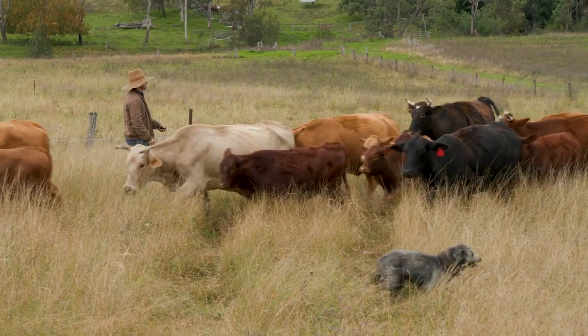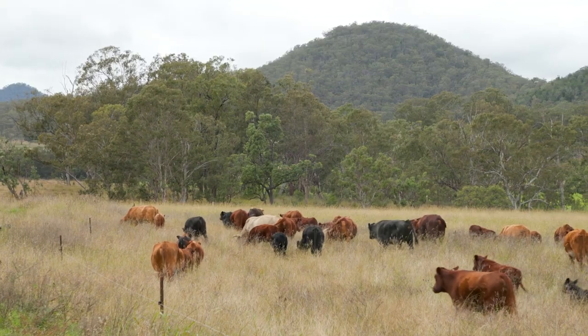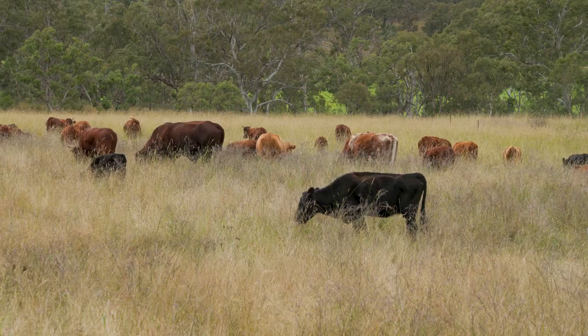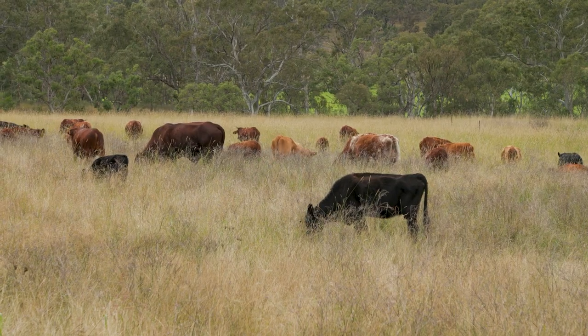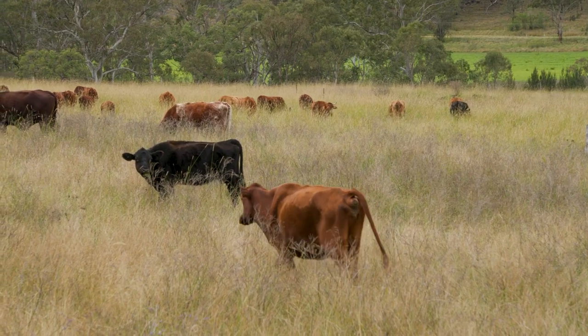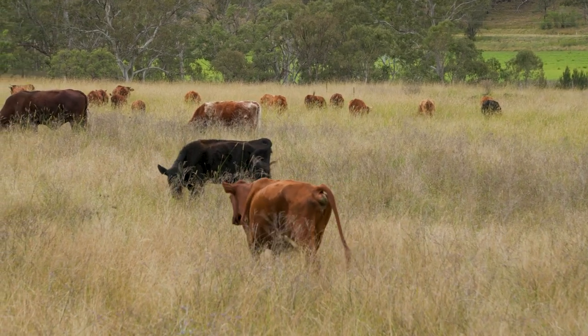We're not game to use the sheep or pigs or poultry behind that seed because I think they would just eat it off the soil surface. For this job cattle are the right animals — they've got big heavy feet, they push the seed into the soil, and they're not so inclined to lick the seed up off the ground.